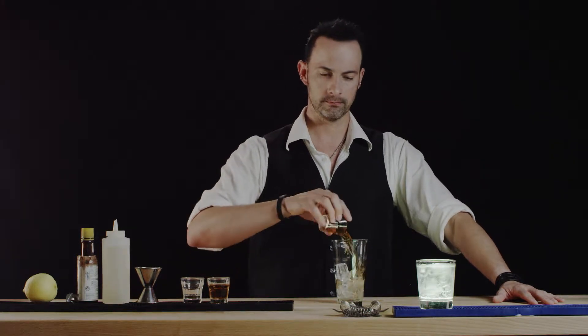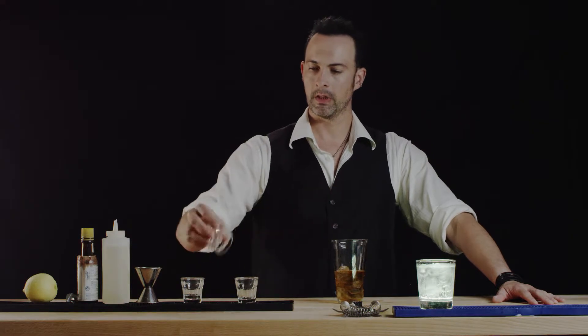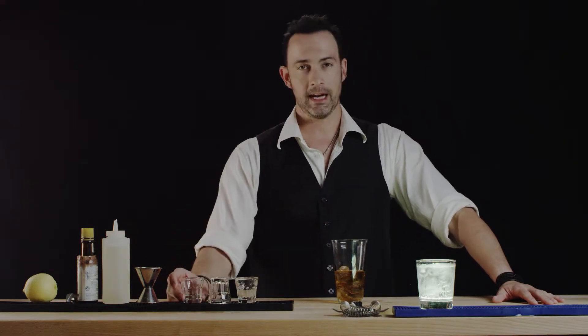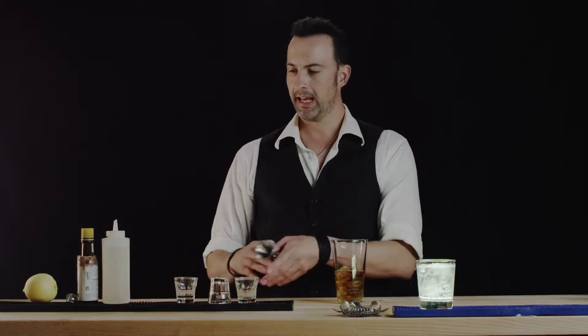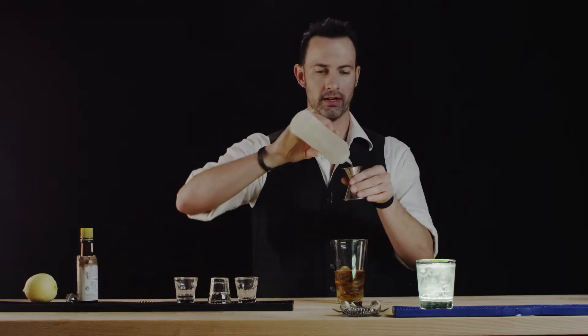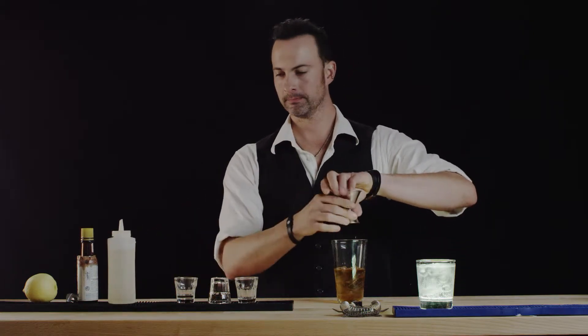We're going to use three ounces of rye whiskey — there's our three — and we're going to use absinthe to taste; I'll show you what that means in a second. We're going to add three quarter ounce of simple syrup, and let's add a couple dashes of bitters.